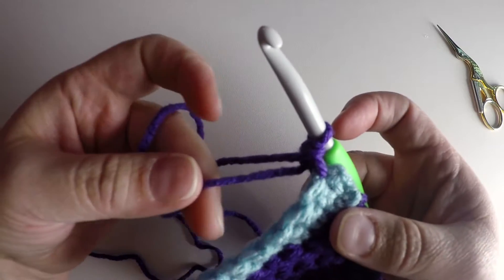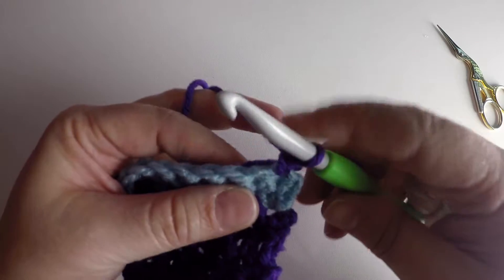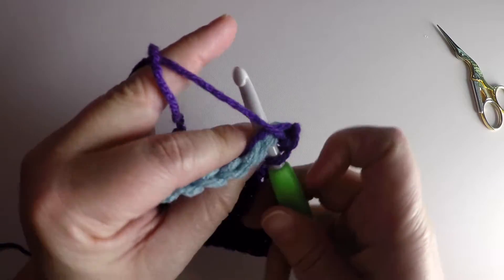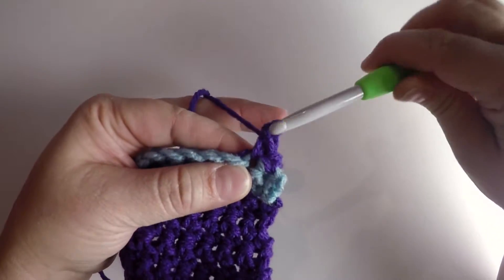Now if you want to work over this end immediately, pull it to this side gently, insert your hook into the next stitch and underneath the yarn end, yarn over, pull up a loop, yarn over, pull through both loops.